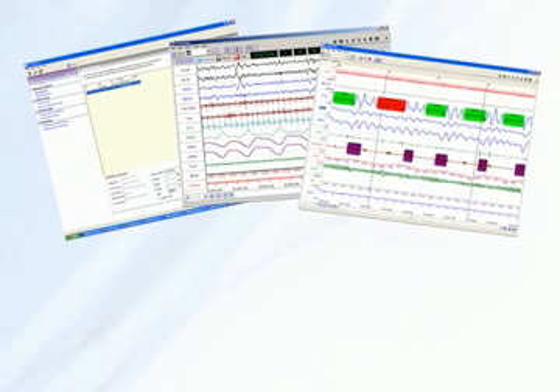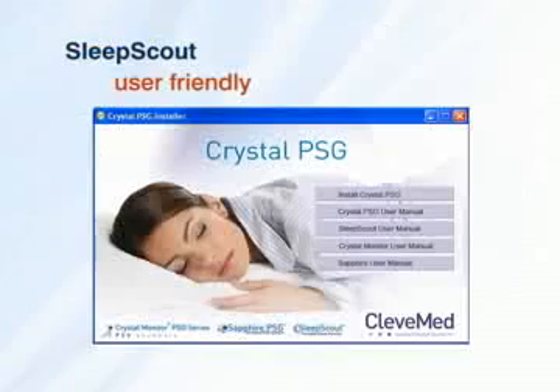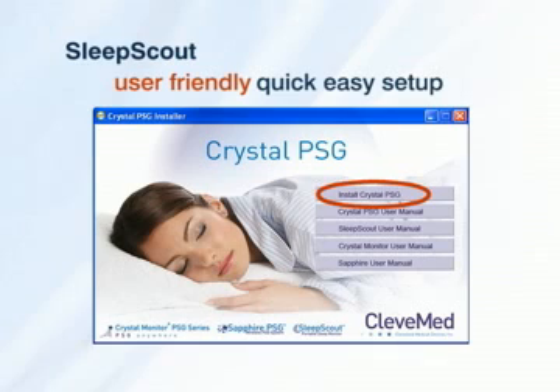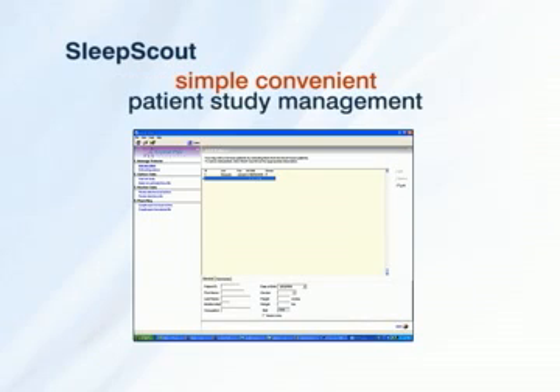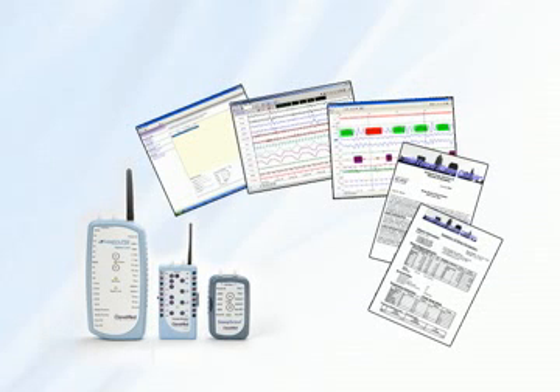Crystal PSG provides data acquisition, scoring, and reporting. This user-friendly software offers quick and easy system setup as well as simple and convenient patient and study management. For added convenience and efficiency, the same software is also used with all CleveMed PSG systems.